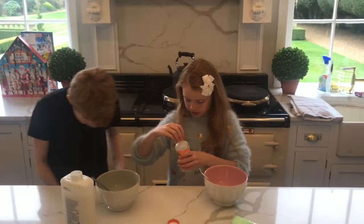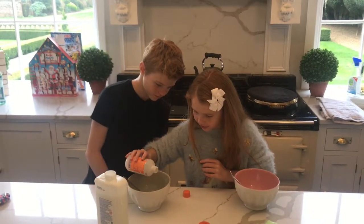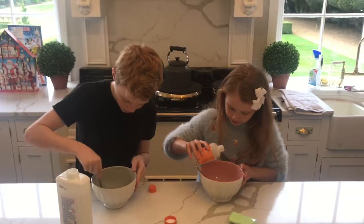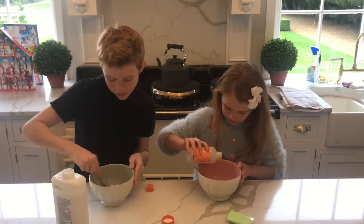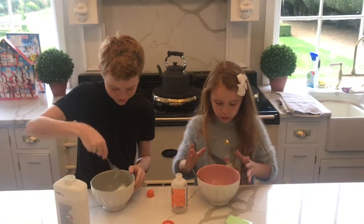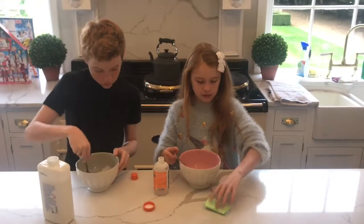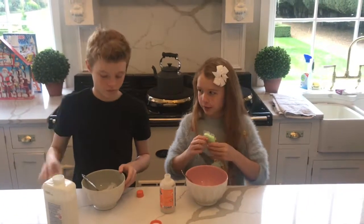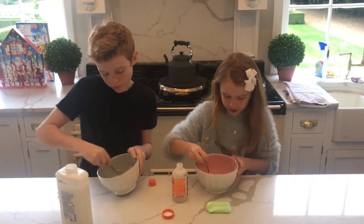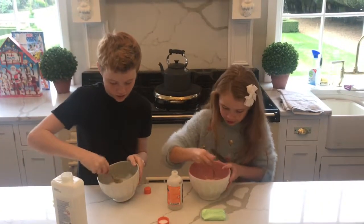I'll do this bit, please. Then you mix that. It seems like a lot of glue to me. Is that cheating? So the reason why we're not using food colouring or paint or anything is because this clay is coloured and it will colour our slime. Our butter slime. You have to stir for ages, don't you?